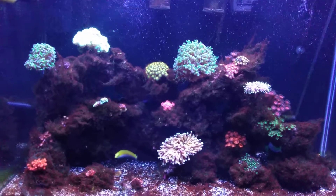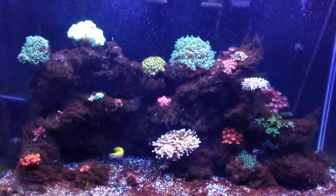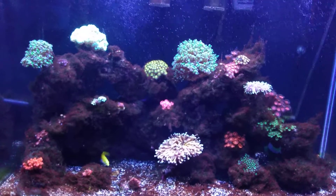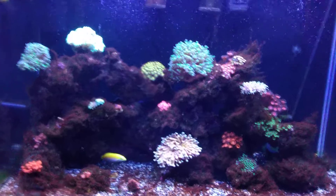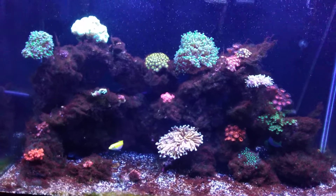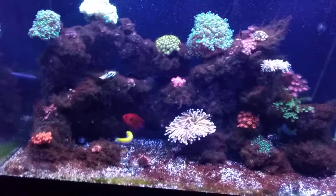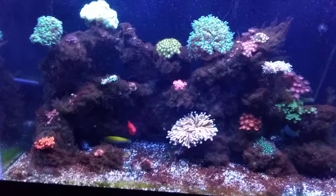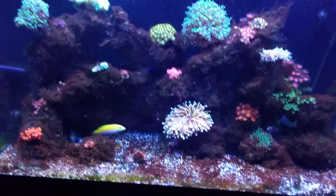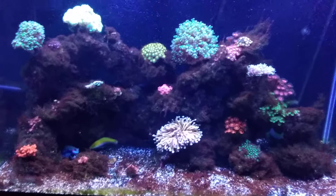My corals are looking great, as you can see. None of them have really been touched by this medication at all — in fact, they actually look better. I don't know why, but they really have. I've actually gotten some extra polyps out of some of the zoanthids, so no problems there. The fish, obviously, you can still see them — they're happy, they're all buddy-buddy.